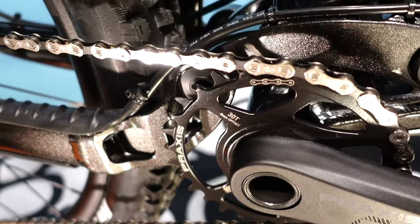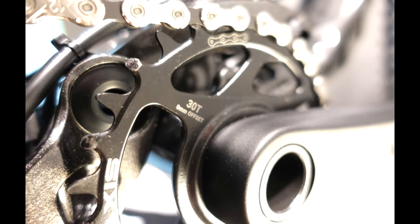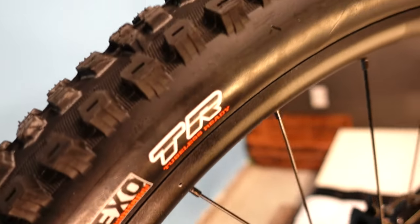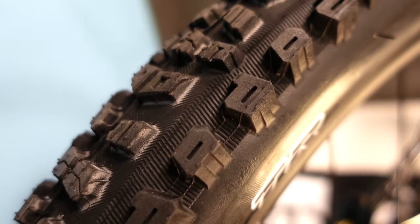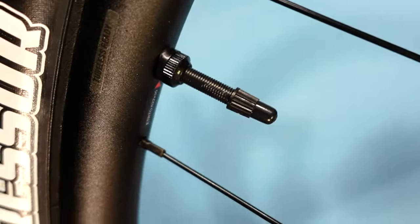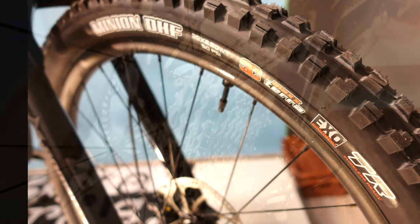One minor hesitation is with the Praxis WaveTech chainrings. Reports that the chain can bounce off easier than traditional narrow-wide rings are out there, and we hear a little bit of feedback about this, though not tons considering how many bikes have this setup. The wheels have 30mm internal width rims — a big upgrade from the previous Trance 29 — which helps get all the possible performance out of the 29x2.5 Maxxis tires, especially because the tires are set up tubeless in the shop. The Aggressor rear and Minion DHF front are a great combo for aggressive riding, and the choice to run EXO casings is appropriate for this category of bike.